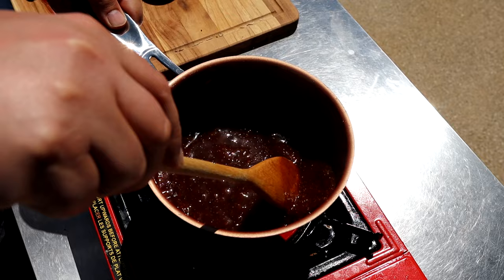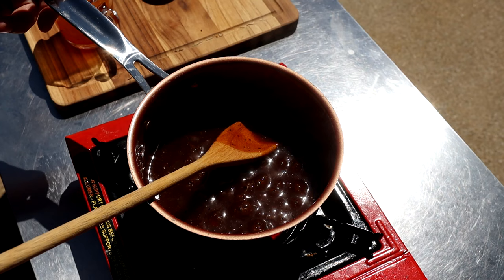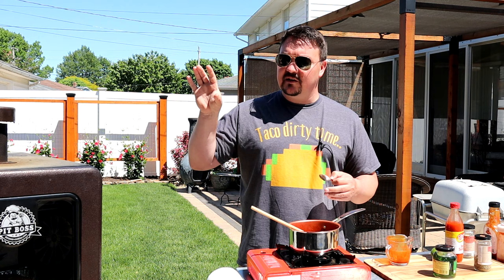Over medium heat, bring it up to a boil so we can start to break down that jelly and get it mixed in. After about three or four minutes that jelly has broken down — this is right where we want it, so I'm going to turn the heat off and give it a quick taste. Wow, is that good — oh my god! We'll come back in about another two hours. We're not going to cook by temps today — we're going to cook by color and tenderness.